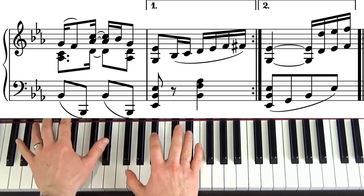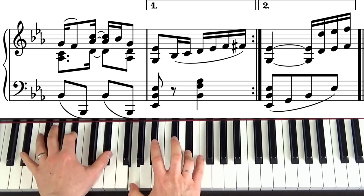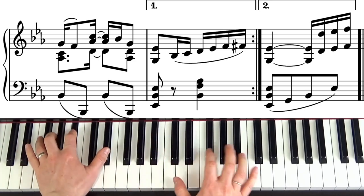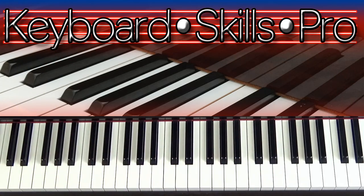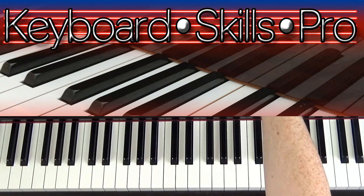When you finish there, on the second time you go two-three and then we're into the next section — which we'll do very soon.